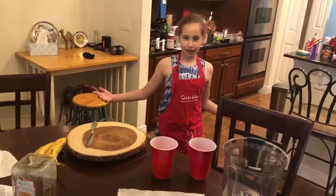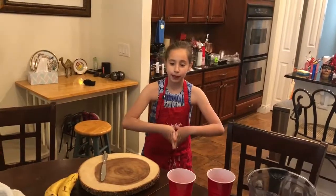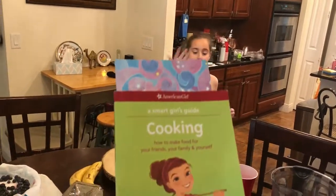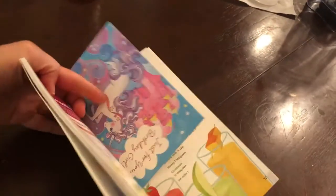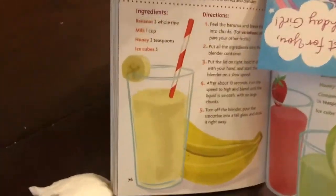Hey guys, welcome to Julianne's cooking show. Today we are going to make a banana smoothie. This is actually brought to you by America Girls, The Smart Girls Guide Cooking. I got it from the library, so we're going to make a banana classic, which is delicious.